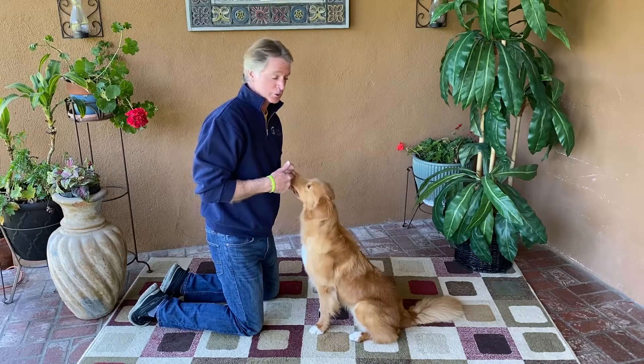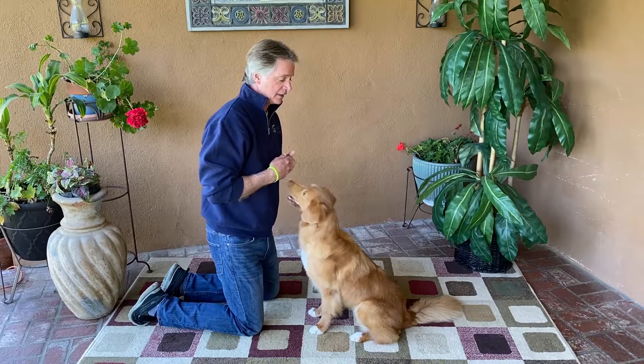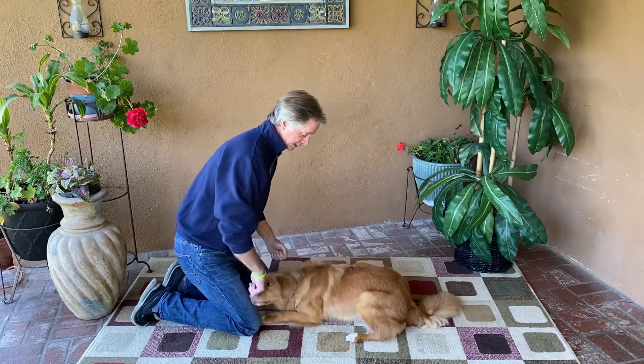Once your dog understands the verbal cue 'down' and they lie down, you can start your rollover trick. It's one of the hardest tricks in the book, but you want to get your dog to try to get comfy.